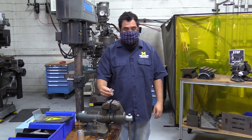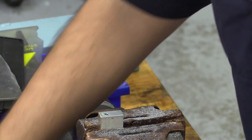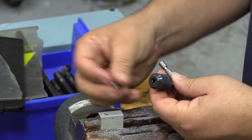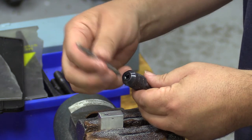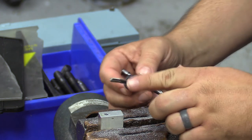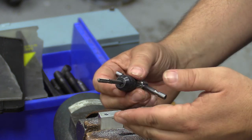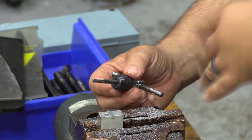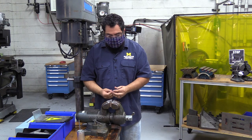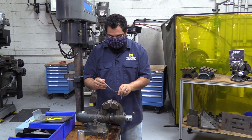We are ready to tap. First thing, get the material in the vise as square as possible and nice and tight. Then take the tap handle and the tap — there's a square post and a square hole. Put the tap into the tap handle and tighten it up so it's not moving. The tap itself has a tapered edge at the top that helps get square into the hole, which is really important. If you're not square you'll run into the wall and won't get a good tapped hole. Put on a good amount of cutting fluid before you begin — without it you'll run into problems quickly.